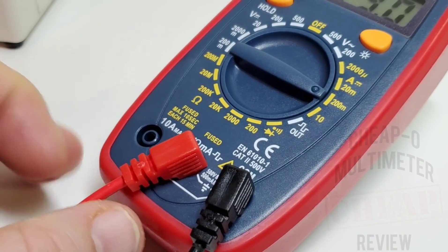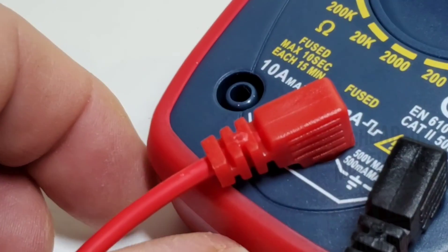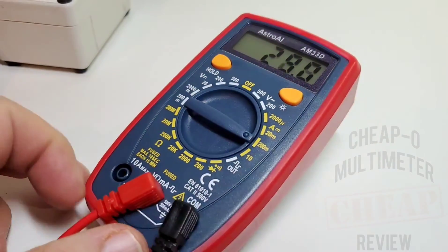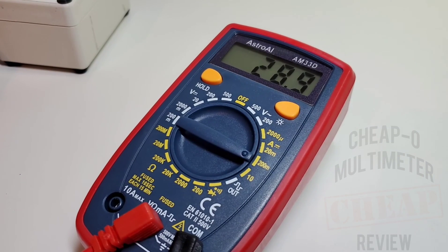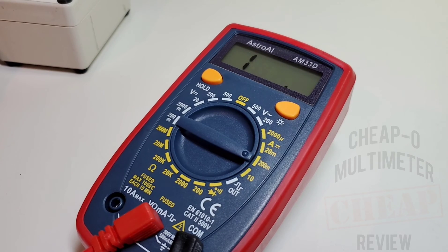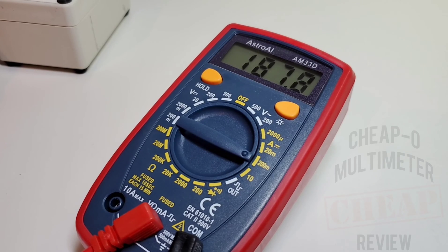Milliamp testing time. This has a 200mA max, even though the meter itself says 500mA — the manual confirms a 200mA threshold. Trying it out: sitting at around 90mA, then 140mA, 179, 189, 200 — and we're just over. Bringing it back down to 170, back up to 200 — over again. So we are definitely maxed out at that 200mA threshold, but it works.